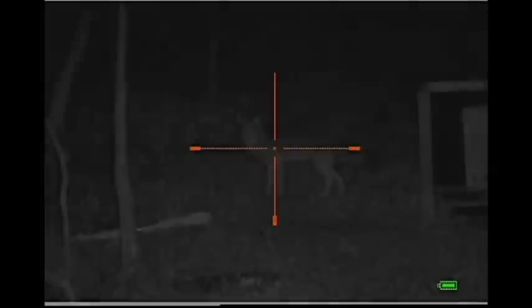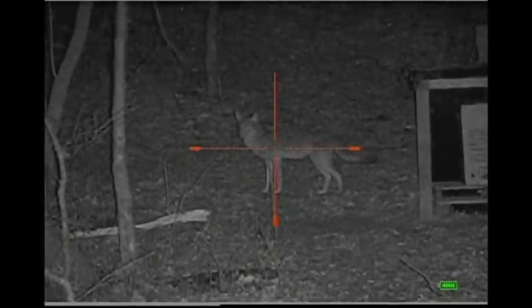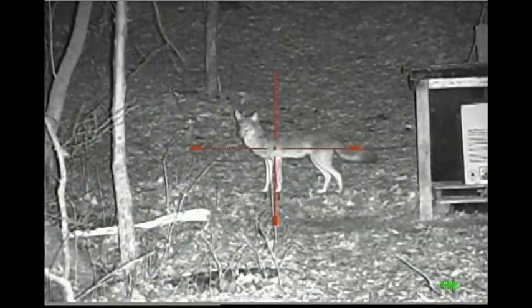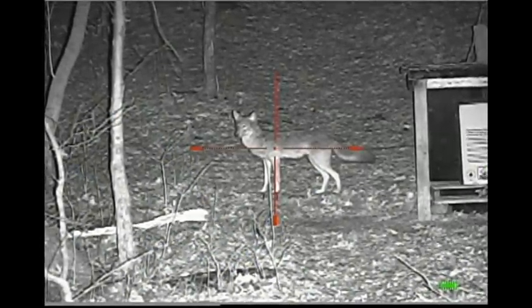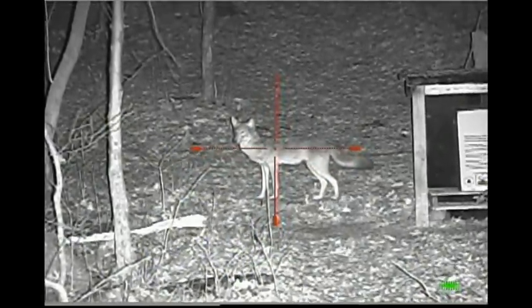I'll go down to a low power — that's low — and here is medium and high. Again, this is an 850 nanometer light at 60 yards on the coyote.